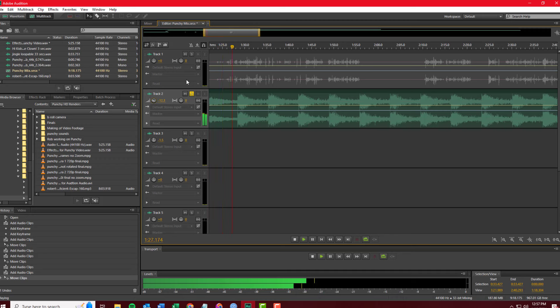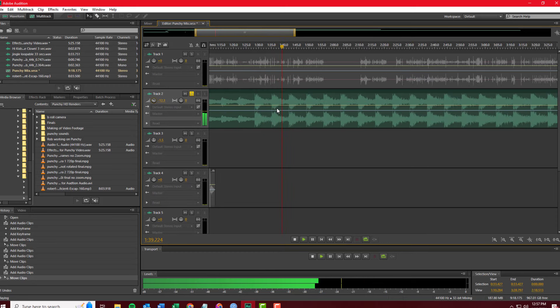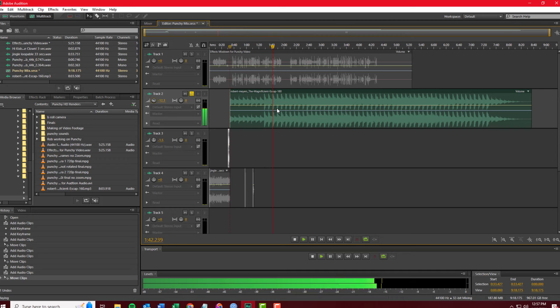I'm very thankful for those people who make these types of freely available songs, and I want to give them credit. In the case of this one, it was done by Robert Mayers — 'The Magnificent Escape' — and it's just great. Robert Mayers will probably never see this, but if he ever did, I just want to thank you for allowing this to be used. If you enjoy this, please share it with somebody. Hopefully it'll inspire them to do something creative, something artistic, and share it with the world.